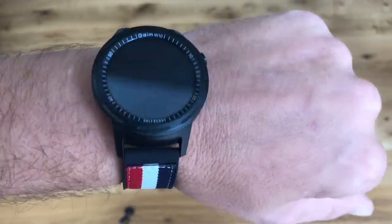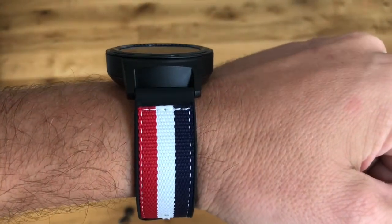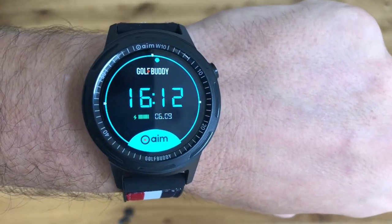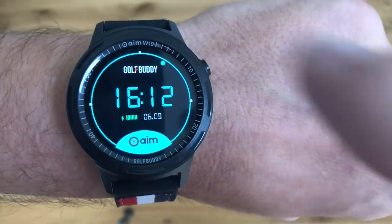I've put the watch on my wrist now. It sits on there really well — it does look quite chunky, but during your arm rotation you can't feel anything. You can see the time, date, and battery life on the display.